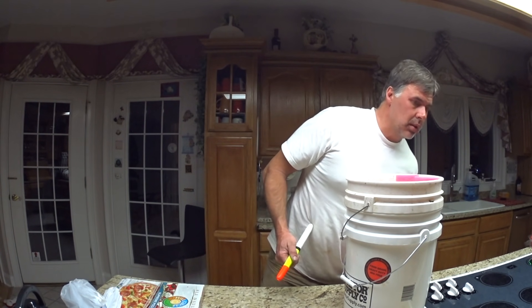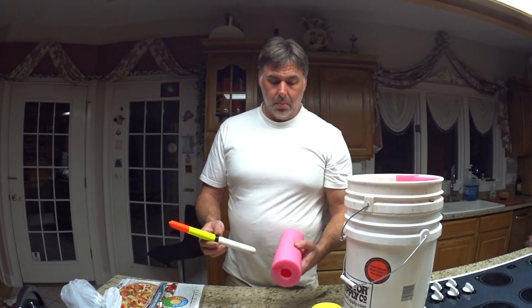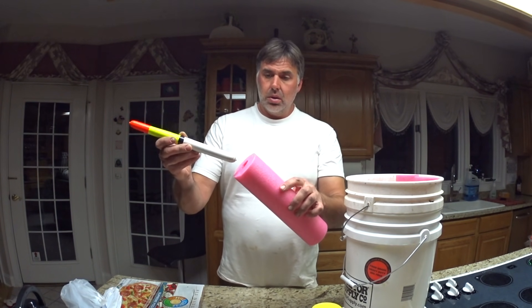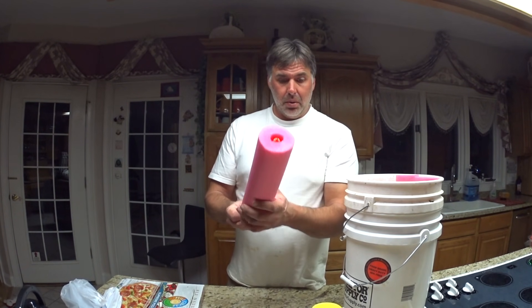So basically what I did is I went to Walmart. I bought some pool noodle. I bought me some of this big gap filler spray foam, and what I'm going to do is stick this down in the hole — it's got a thin hole already — and I'm going to fill it up with foam.